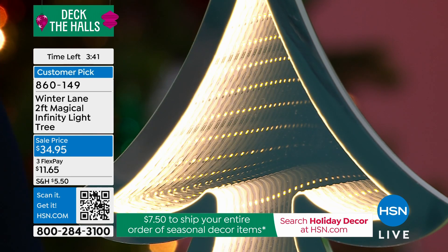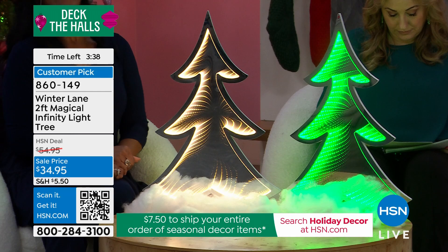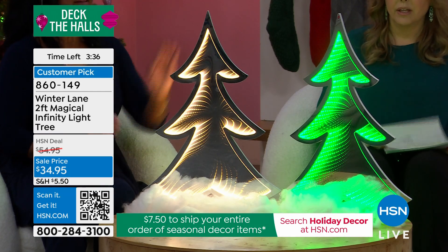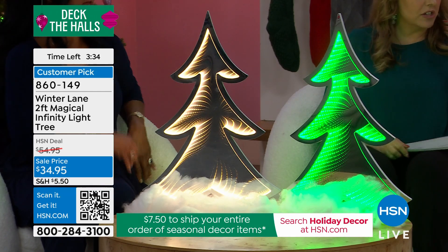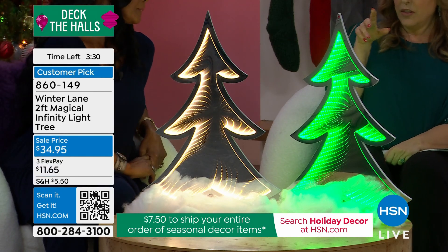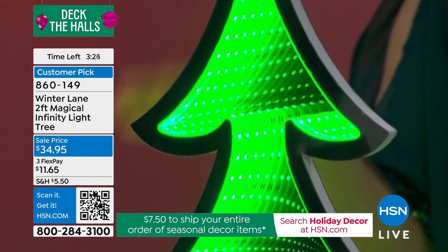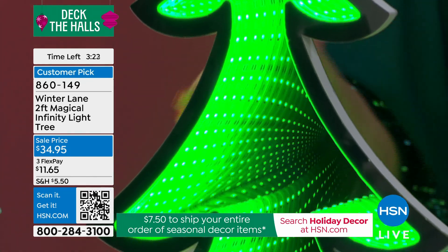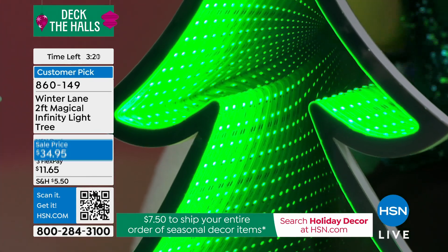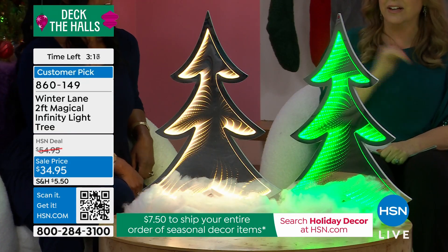It's trimmed with all the tiny little LEDs going all the way around. The shape of the tree comes in green or white, and they stand two feet tall. It's an infinity tunnel of illusion that's created — and it does it both sides, so you could put them in the middle of a table and no matter what way you're looking at it, it looks like it goes on for infinity.